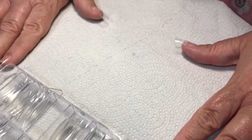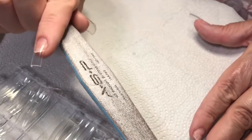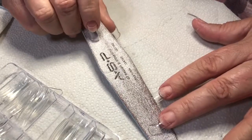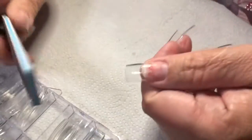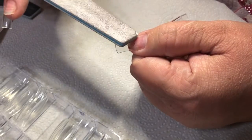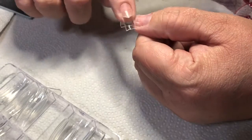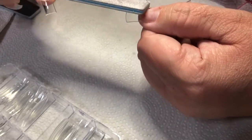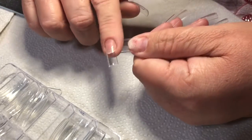Now I take these white files — I love them. This one is well used. They came from Sally's and they're like a dollar fifty. There's a little ridge right here between the natural nail and the tip — you'll be able to feel that with your finger. We're going to file that down just a little bit, mostly filing on the tip.